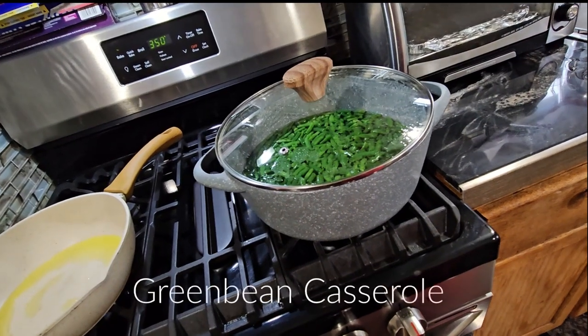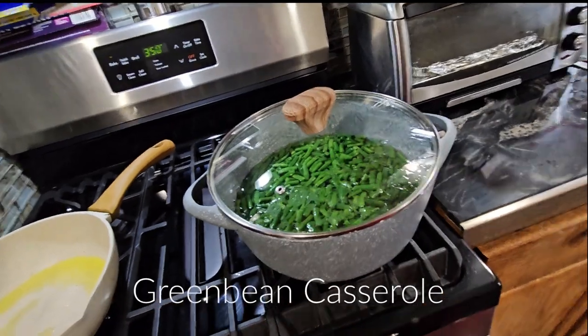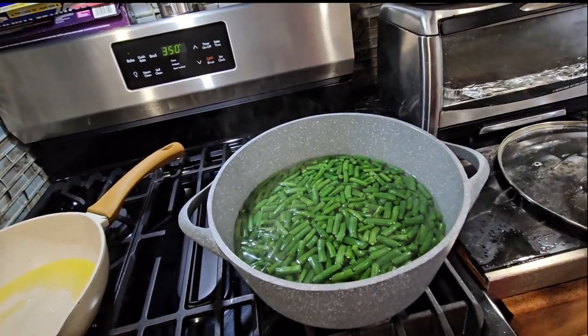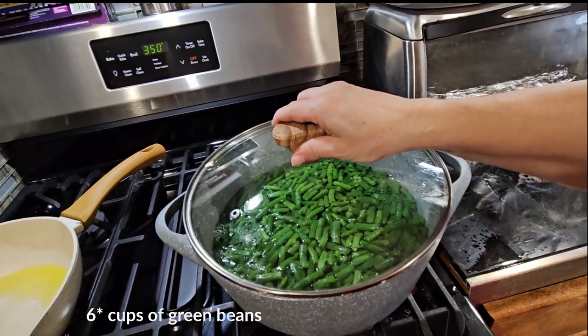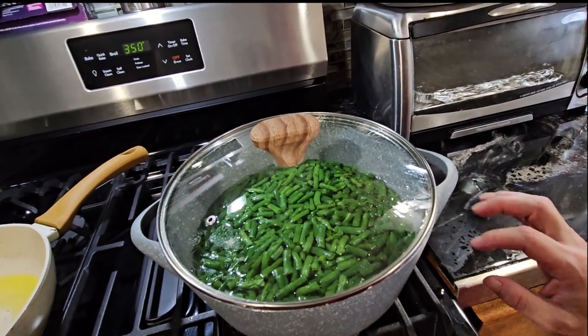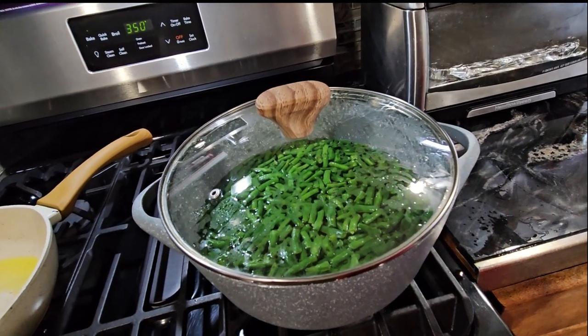Hello everybody, today we're gonna be doing the green bean casserole. I started by putting four cups of green beans to boil with seven cups of water, so they're cooking right now. We're gonna let them cook and I'm gonna tell you the other ingredients I'm gonna be using.